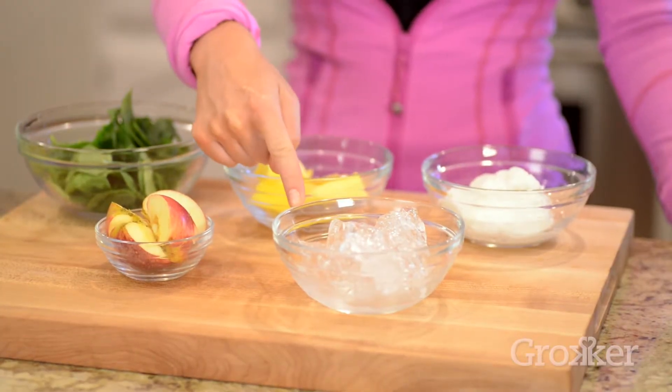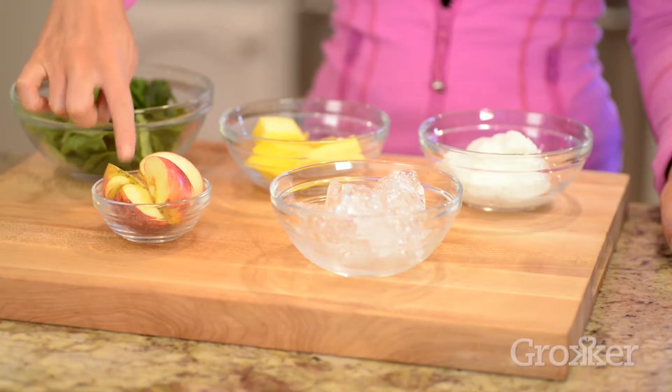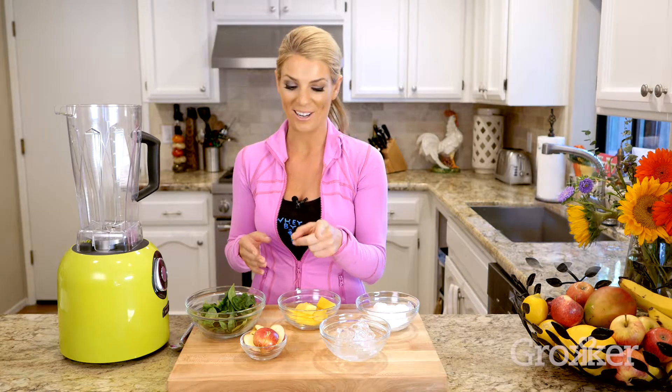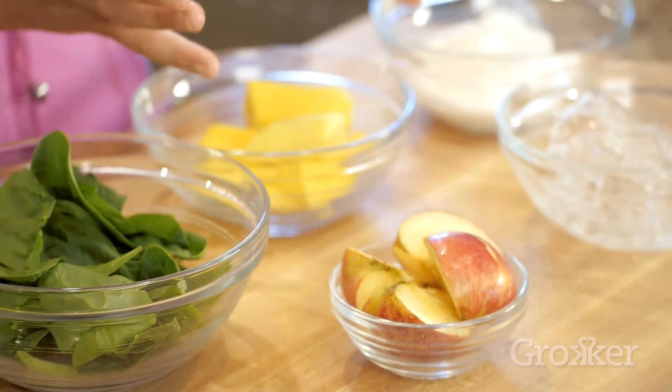Here we have our ice. You always want to use ice with your protein smoothies. Next we have apple, which is a great source of fiber and a good amount of sugar — the healthy kind of sugar. You can substitute berries or a different type of fruit depending on your preference.